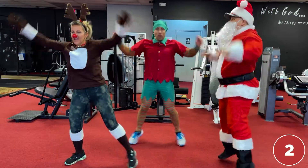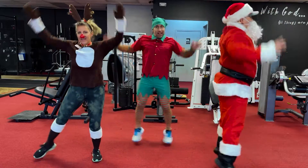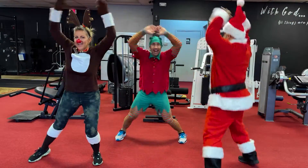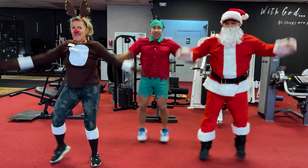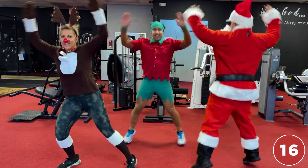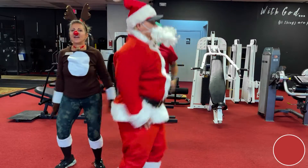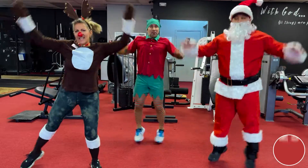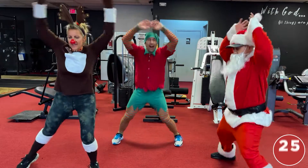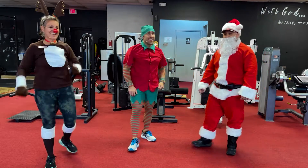One, two, three, four, five, six, seven, eight, nine, ten. Santa's happy — let's get all the toys ready! Elfie's tired — twenty. Twenty-one, twenty-two, twenty-three, twenty-four, twenty-five — woo! Number eight, done!